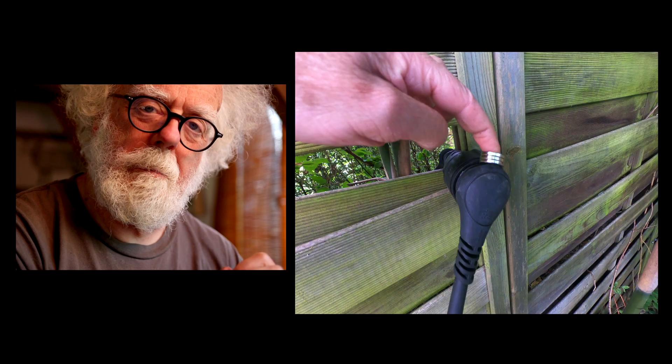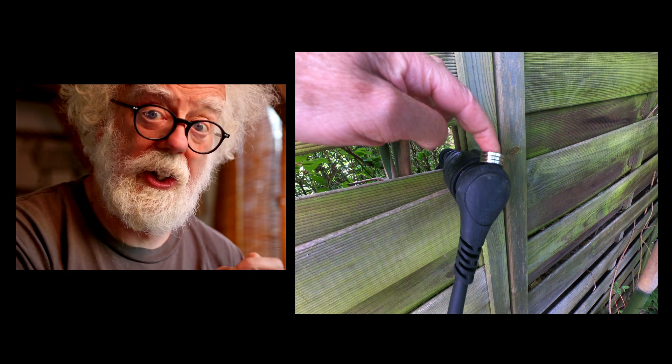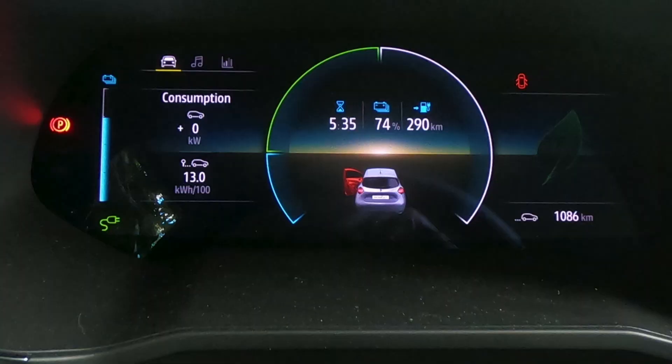If you want to take this ridiculous risk as an experiment only, you can put a magnet at the top of the granny plug lined up with the earth prong. Plug it in and watch your house and your car go up in smoke — now actually it doesn't. Sure enough, green charge light comes on. And just look at this — the magic figure: 5 hours 35 minutes, down from 9 hours 20 minutes. Amazing.